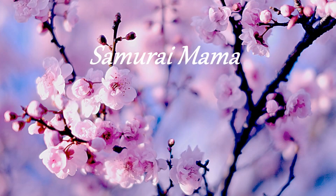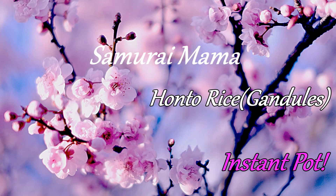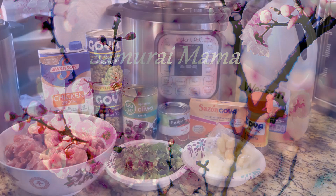This is a slightly different recipe. I do have an original recipe that a late friend of mine gave to me, and that was before the Instant Pot craze came out — it was for the stovetop. Cooking on the stove does take quite a bit longer than cooking in the Instant Pot, so we'll go ahead and show you a simple Instant Pot recipe for honto rice, also known as ganduli rice. Stay tuned and let's get dinner started.